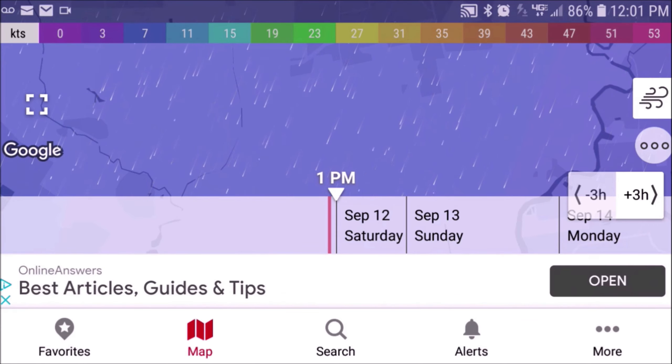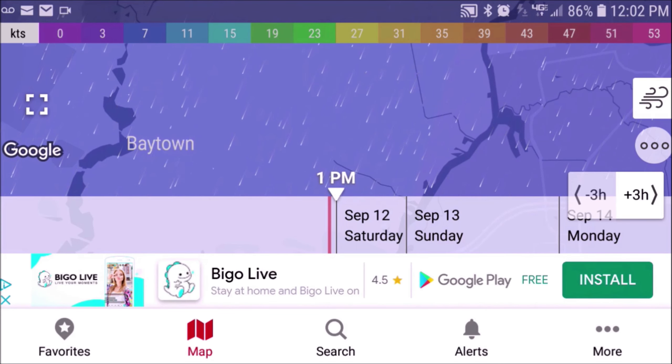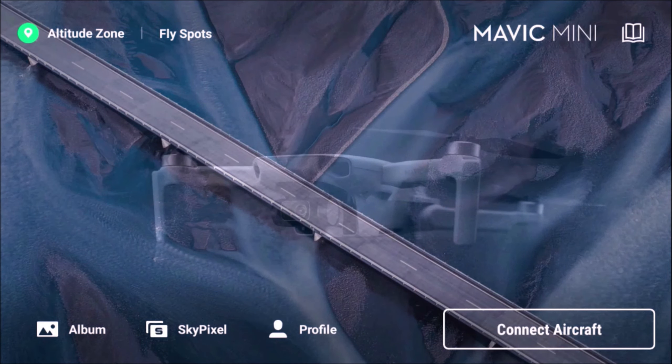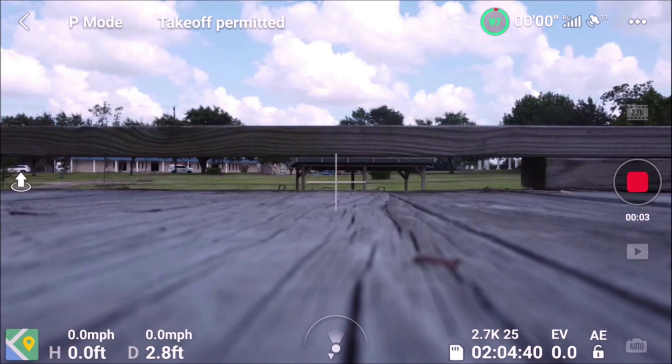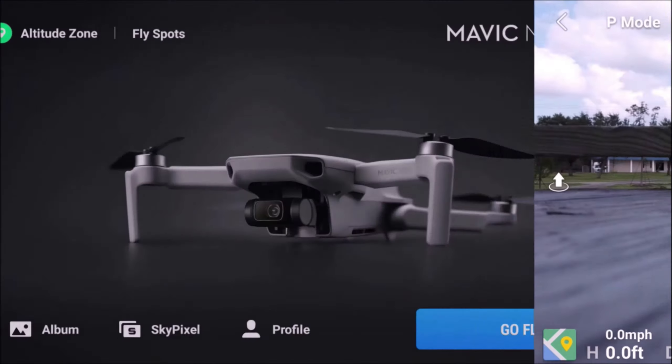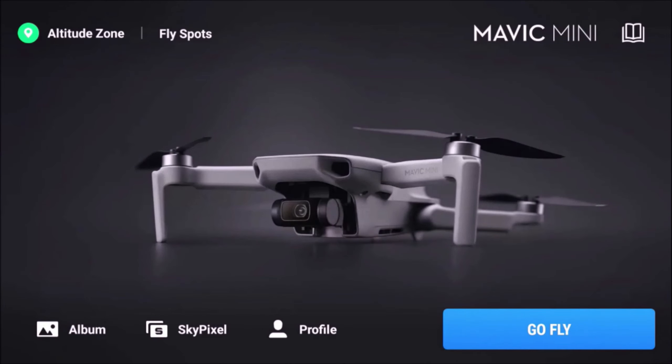It looks like it's blowing to the southeast. Take off for a minute — we have no issues. Let's check to see if we have any flight spots. We're good to go. Let's wait for it to finish locating. Oh, I have the GPS off — or the Wi-Fi off. Let's just go ahead and start to fly here.